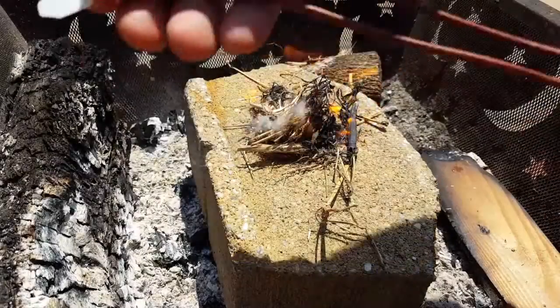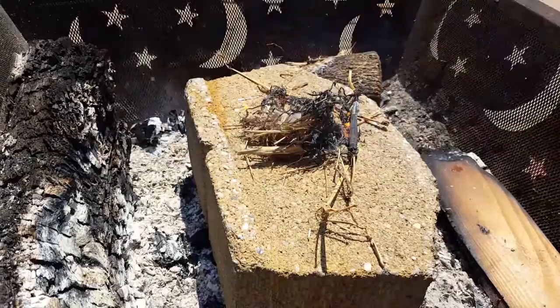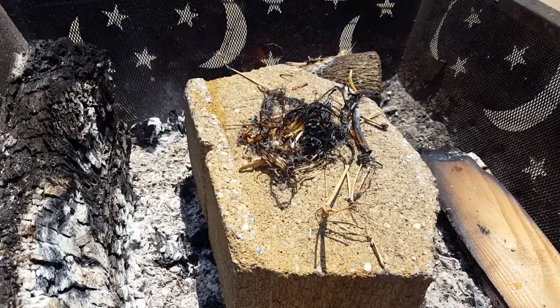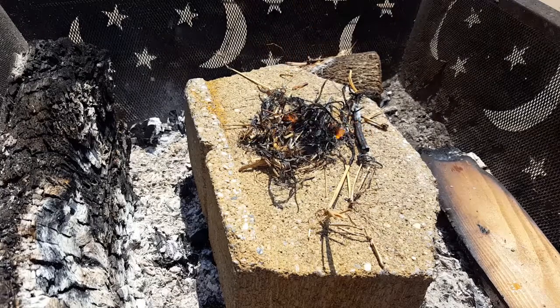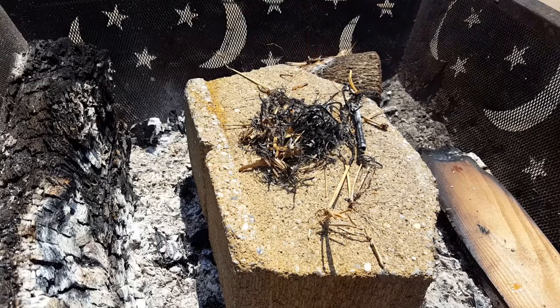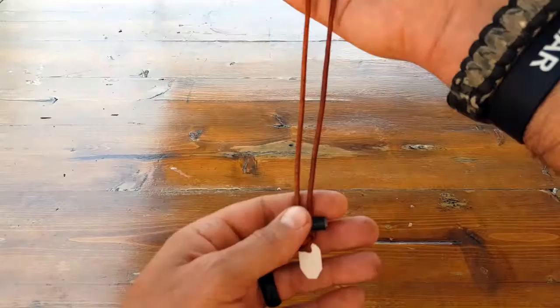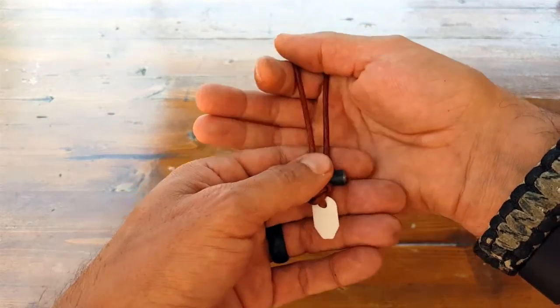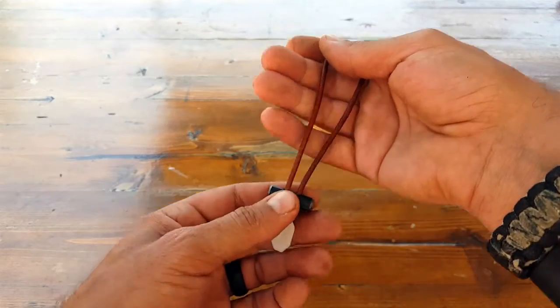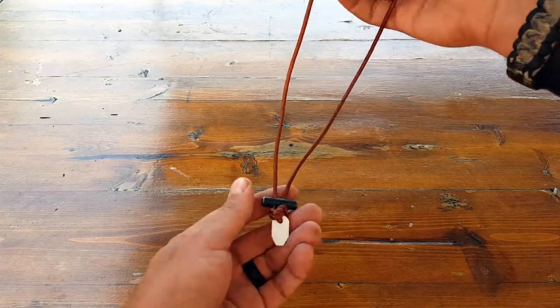As usual, I will put all the specifications and extra features that I might have missed in the blog post, so make sure you check that out to get more information and access the link to purchase one of these Wazoo bushcraft necklaces. I like it — I'm glad they sent me two, because usually I'll raffle one off to our newsletter subscribers or Natural Training Center members. Luckily this time I got an extra one to keep for myself. Once again, this is Helder — hope you enjoyed this review.